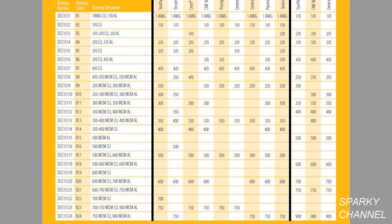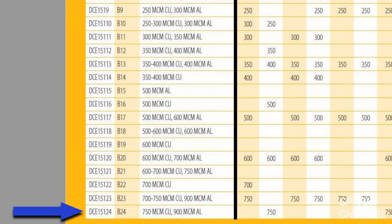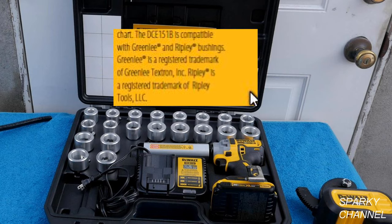Here's a table showing all of the bushings that DeWalt makes for this tool, which they label from B1 to B24. The bushings included in the kit are labeled from B3 to B22. You could buy bushing B1 separately, which strips down to one AWG copper, or you could buy B24, which strips the largest size available — 750 MCM copper.